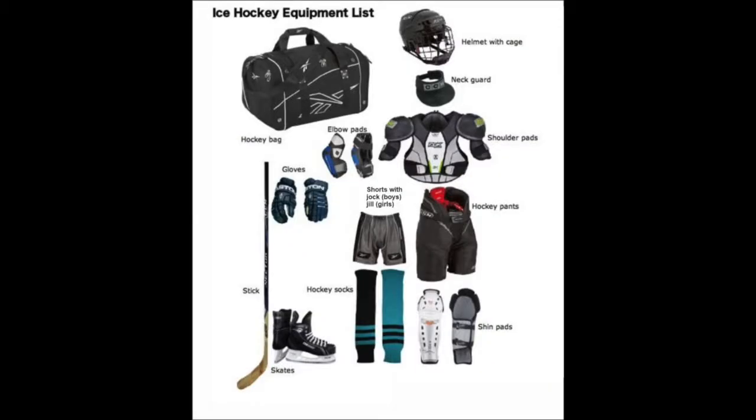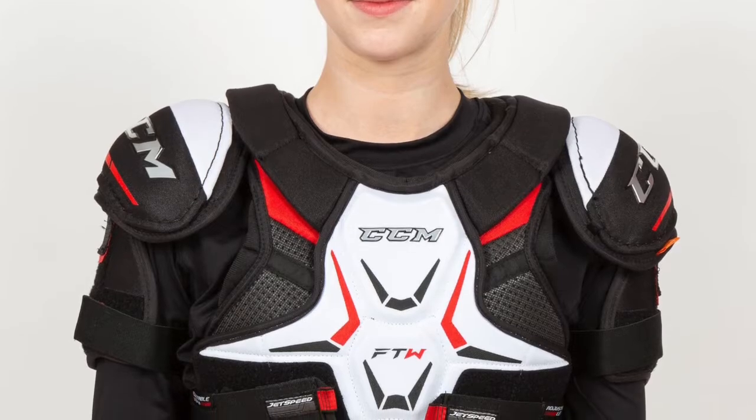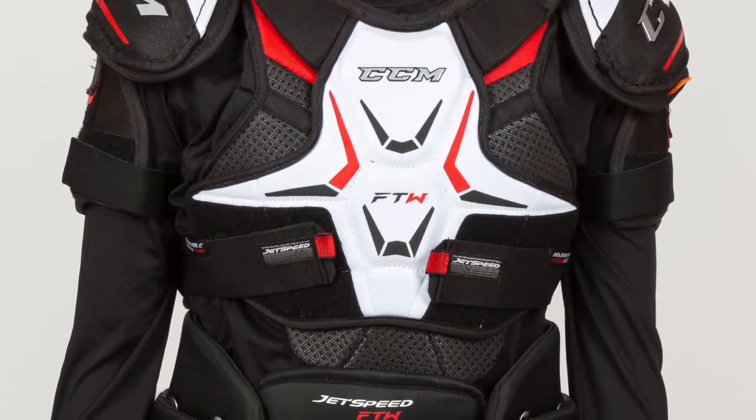The next point is more for the females. In the beginning of hockey — novice, atom — all the gear is pretty much the same, it's all unisex minus the cup and the jill. By the time your daughter is stepping into peewee or under-13, they're starting to go through their changes.